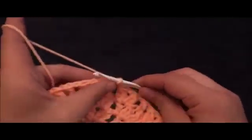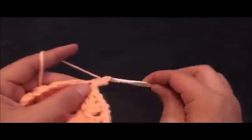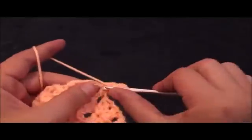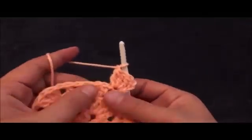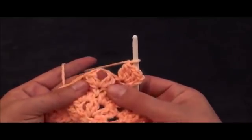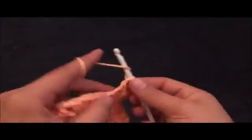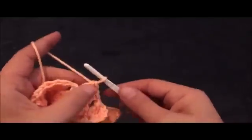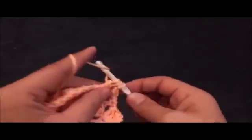Now for row five, I'll chain three, then right there to that same chain I'll make one double crochet. Now I'll chain one, then right there to the same chain I'll make two double crochet cluster. Now I'll chain one, then right here to this one chain loop where we have made this double crochet cluster in the previous row, I'll make one double crochet. Chain one, then right there to the same chain I'll make two double crochet cluster.